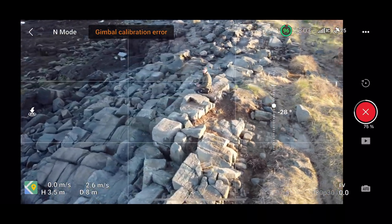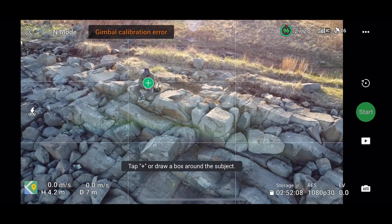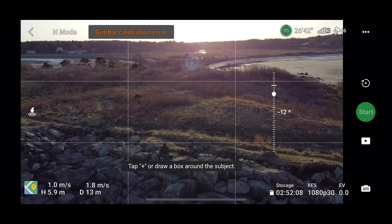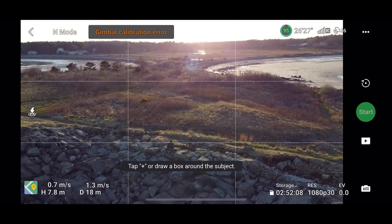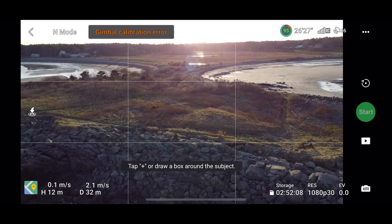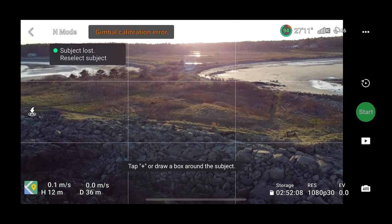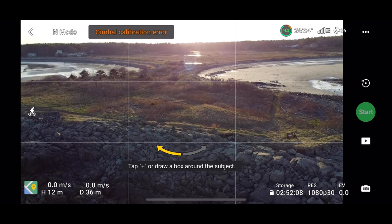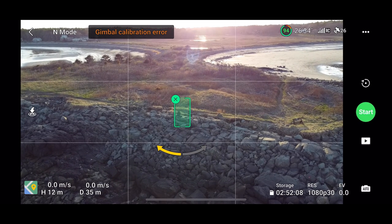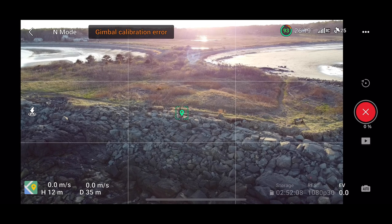For this first one I really didn't adjust the altitude or the distance at all, so it didn't really make a video I was particularly happy with. However, that's really easy to address. Once you select your subject — whether by tapping the green button or by drawing a box around the subject — you can go in and adjust the distance. There are two ways of adjusting the distance the drone will circle: starting the drone further away from you, and by adjusting the distance within the Quick Shots settings.